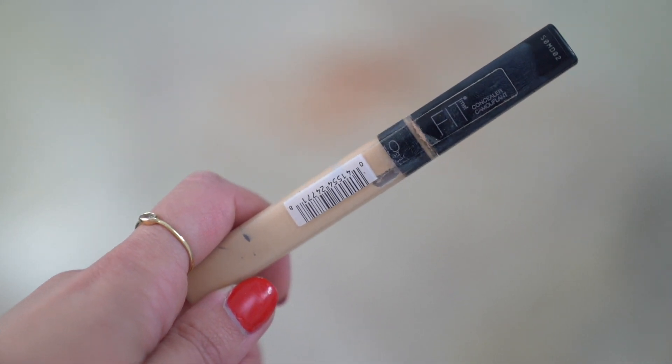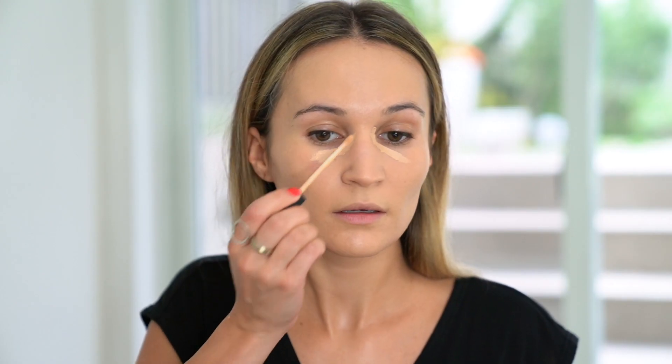For my under eye area, I'm using the Maybelline Fit Me Concealer in shade number 10. I have not been sleeping well this week, so I need all the brightening I can get.